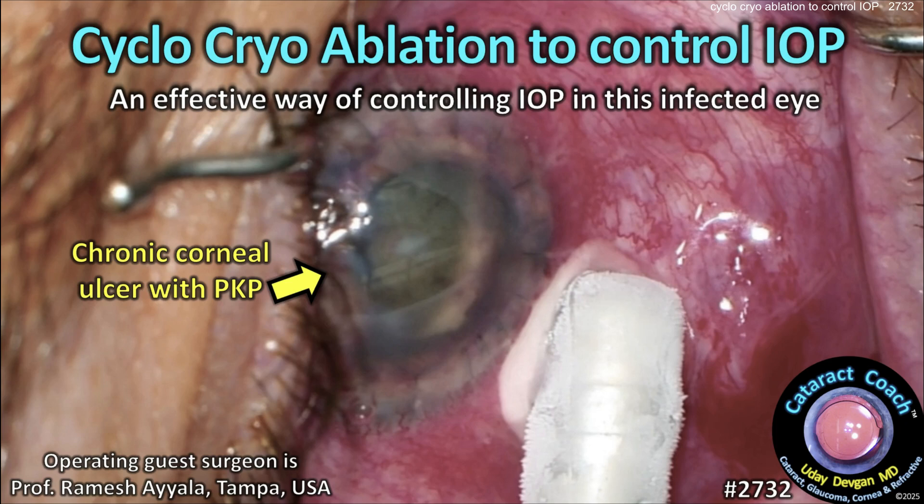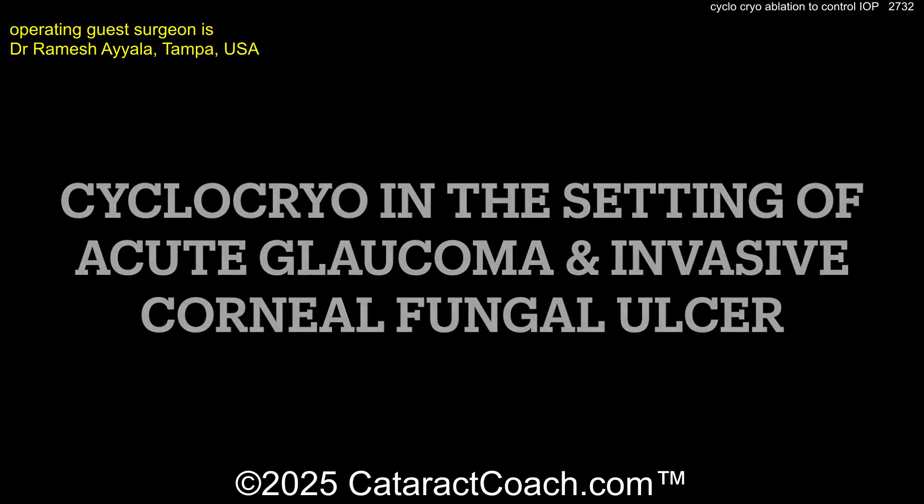CataractCoach.com. Cyclocryoablation to control intraocular pressure. This is a very effective way of controlling the IOP in this infected eye. This is cyclocryo in the setting of acute glaucoma and invasive fungal infection.